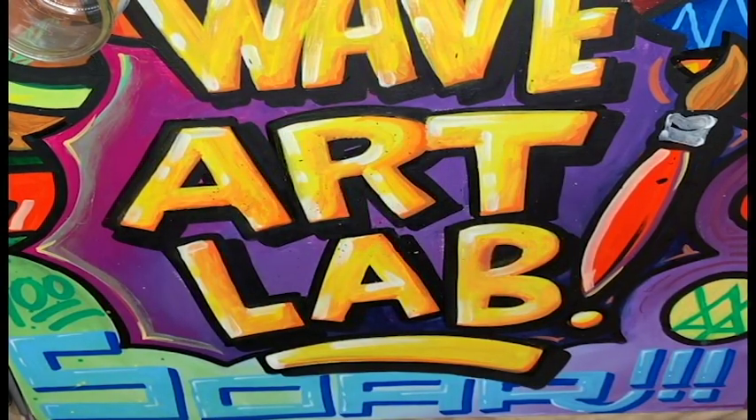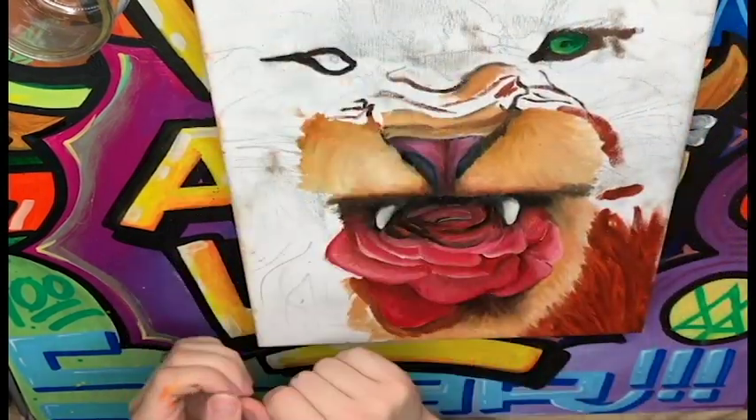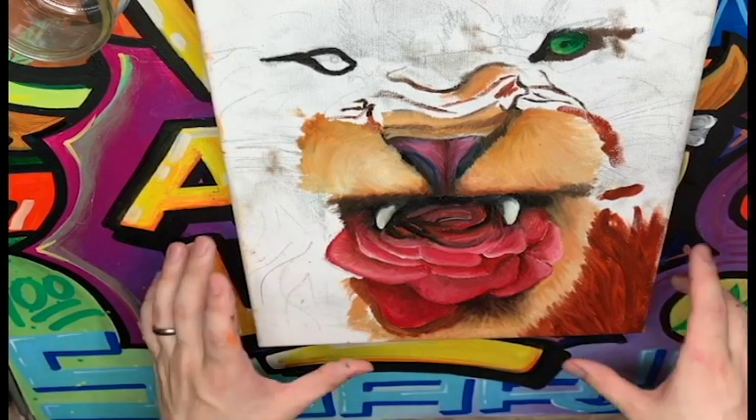I also have this painting. When this painting is done, it's going to be the face of a lion, and it's going to have a rose coming out of its mouth as it's roaring.